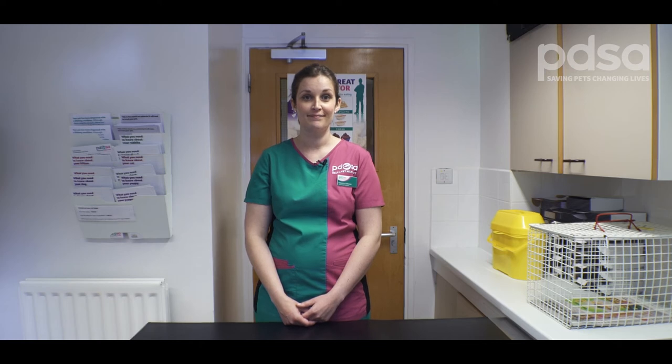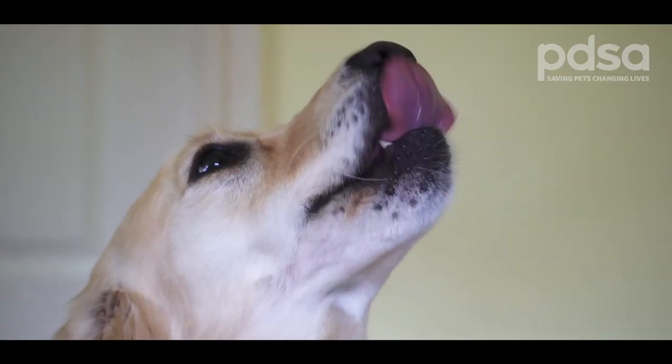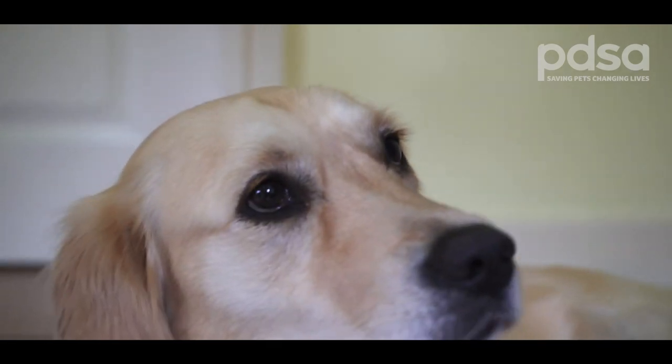We'll give you a few of the tell-tale signs to look out for that might warn you your pet has a dental problem and it's best to pop them along to your vet. The younger your pet is when you start, the easier it will be for them to accept this as part of their routine.